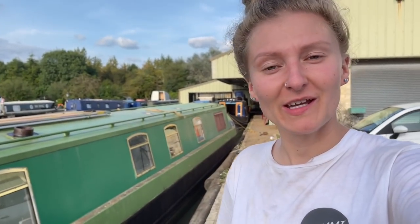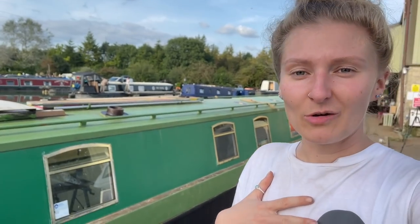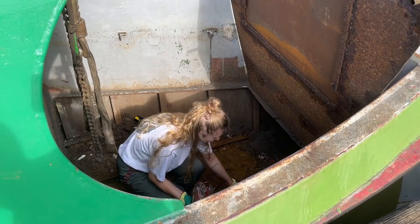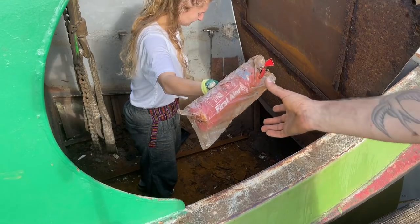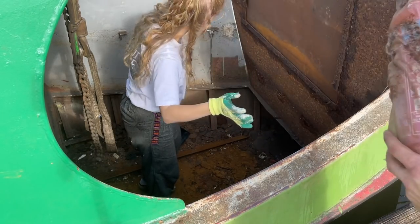Massive thanks to Kev again for doing the water tank and coming back for the second hole. Massive thanks once again to Kev for finishing the water tank. He's put some legs on it. Do you want a fire extinguisher? Thank you. Anyway, let's go.